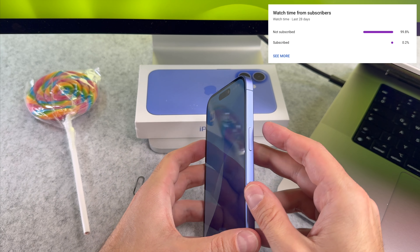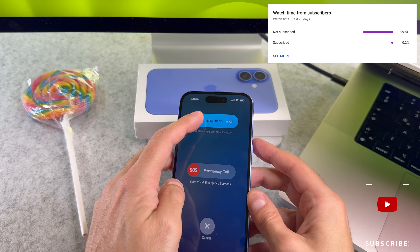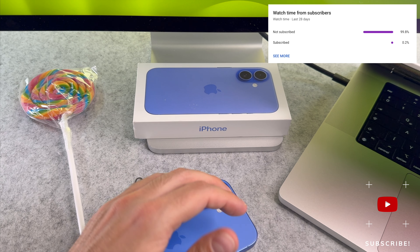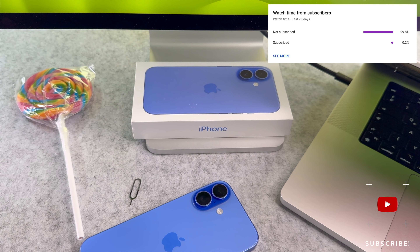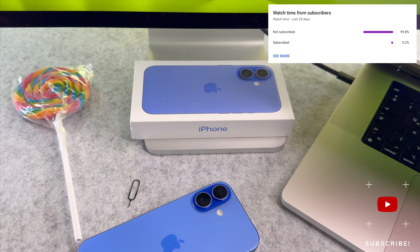At the end of my video let me ask you a small favor. As you can see, most of my viewers are not subscribed. If you find my video helpful, please take a second to give a like and click on the subscribe button to help my videos reach more people. Thank you and see you in the next one.